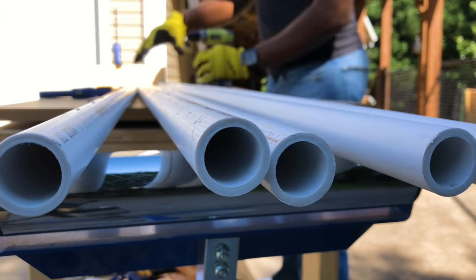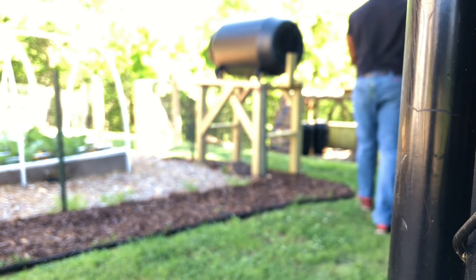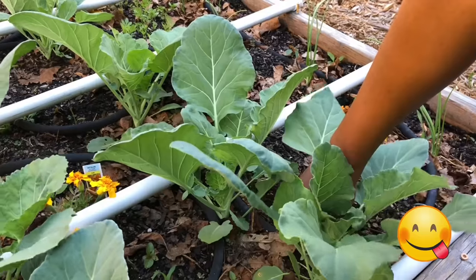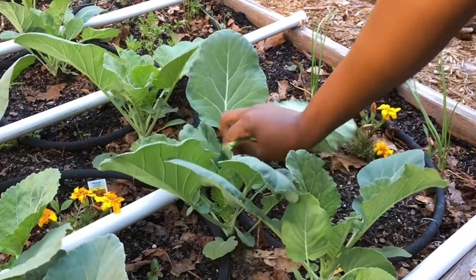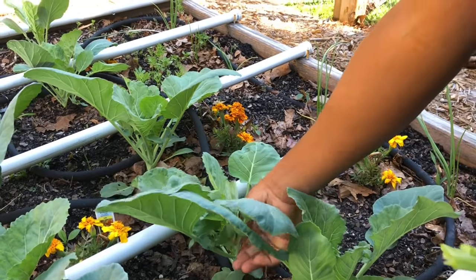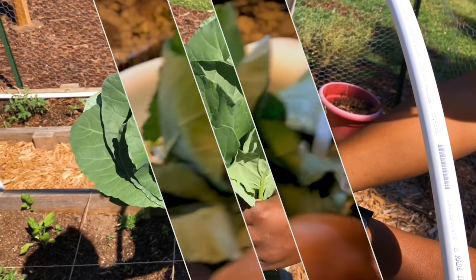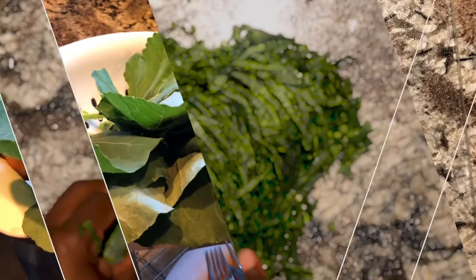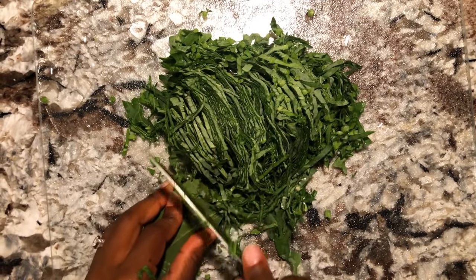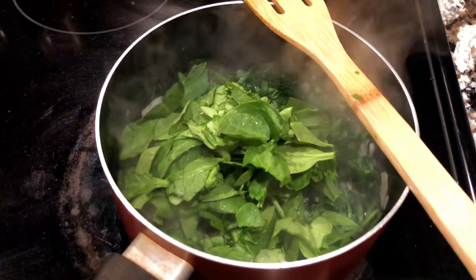Once all my holes were drilled, it was time to transition to the garden to start the assembly process — or so I thought. To my surprise, someone had snuck into the garden and began harvesting for tonight's supper. Gardening is still a new hobby that I have a lot to learn, but it's times like this that excite me and make it all worth it when my wife or myself can go into the backyard, gather some crops we grew ourselves, and create a delicious meal. I highly recommend if you haven't started some form of gardening, you do so. Anyway, now that I've been fed, let's get back to work.